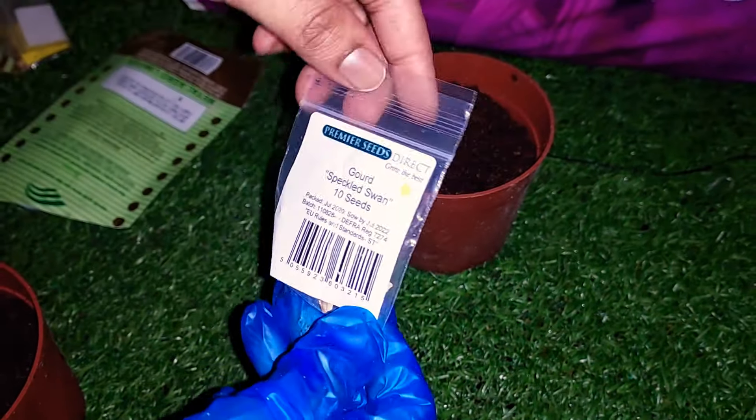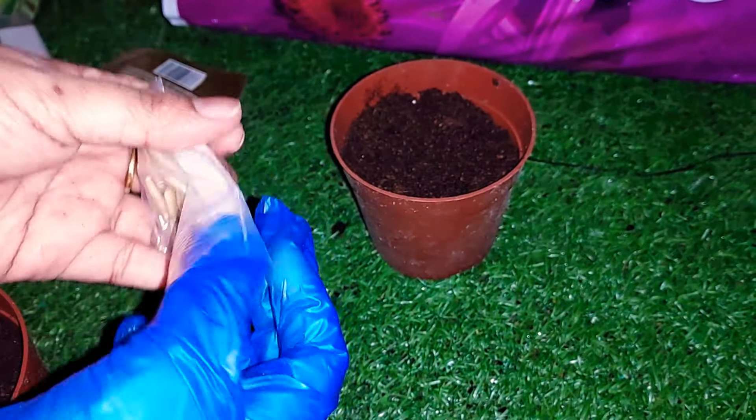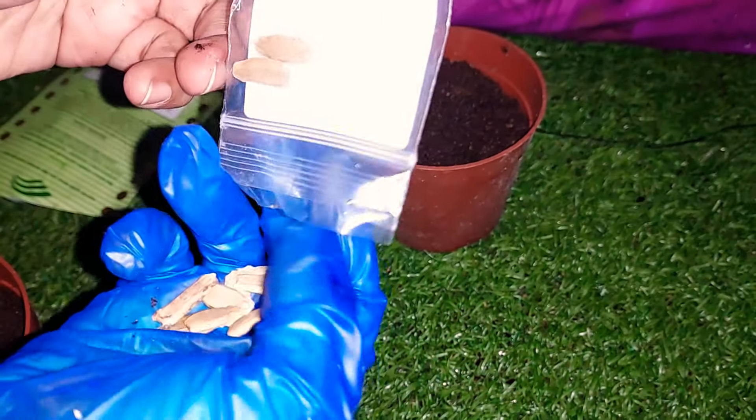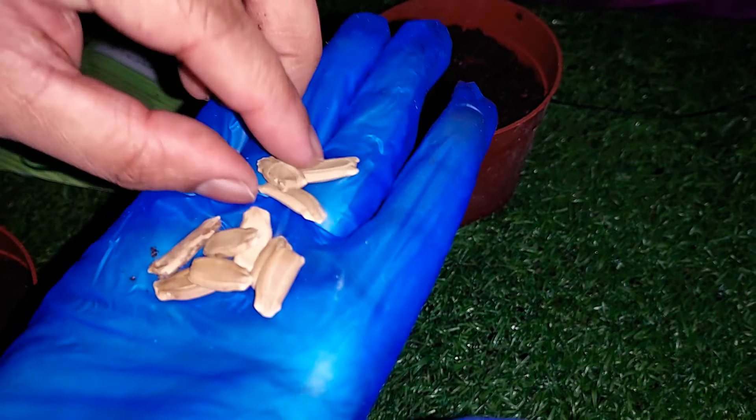This is a swan or lau variety. I will tell you about two things. I will tell you about it already — this is the seed variety.